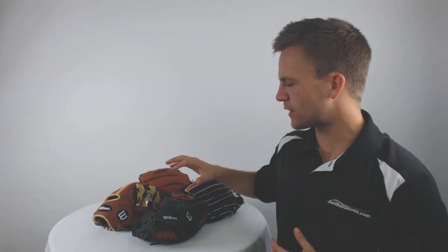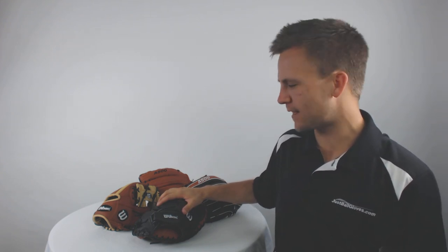Hey guys, Tyler here from Just Ball Gloves with the new Wilson A500 lineup of gloves. These gloves are going to be an excellent option for a player looking to take their game to the next level.